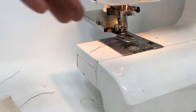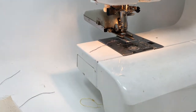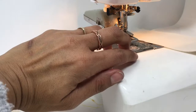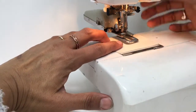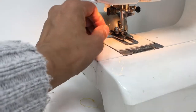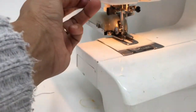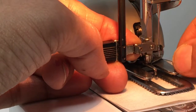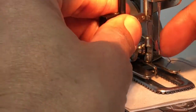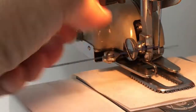As always, when you do buttonholes, make sure you use a little bit of stabiliser underneath because of all the stitches you're doing in a small space. Just pop that down. I'm going to crank it with the machine hand first. There we go — thread the thread around.